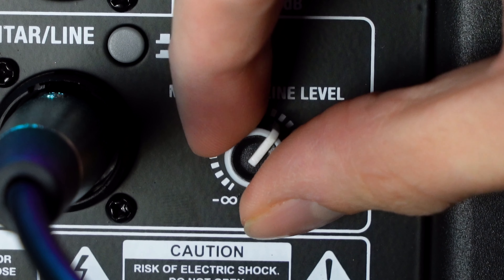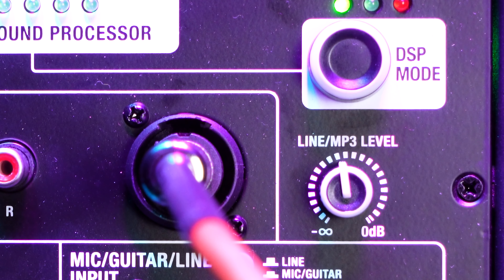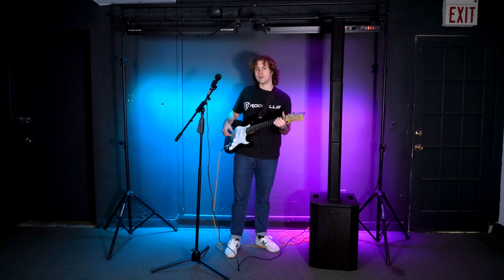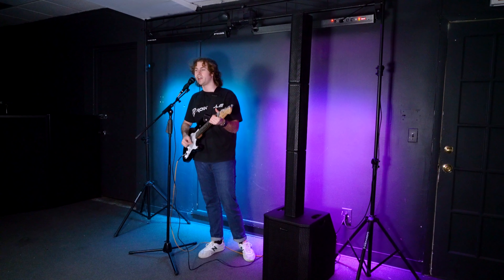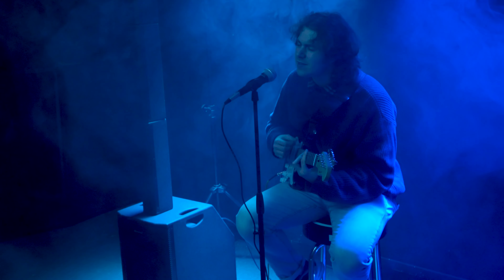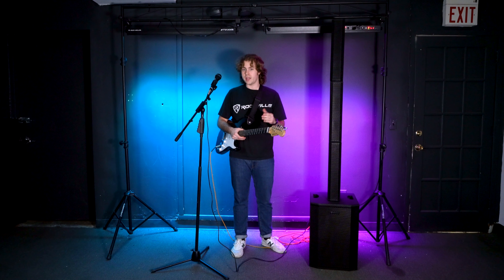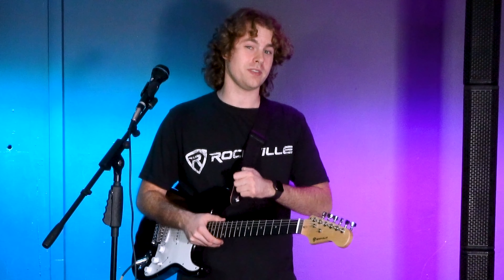I'm going to raise the volume for my microphone, then raise the line level knob for the guitar. Now if I play my guitar, you'll hear that coming through the system, and if I talk into my mic — check one two — you'll hear the microphone as well. You'll hear both instruments together, which makes for a great performance or live setup. And remember, if you want to set up a keyboard as your main instrument instead of the guitar, you follow the exact same steps.